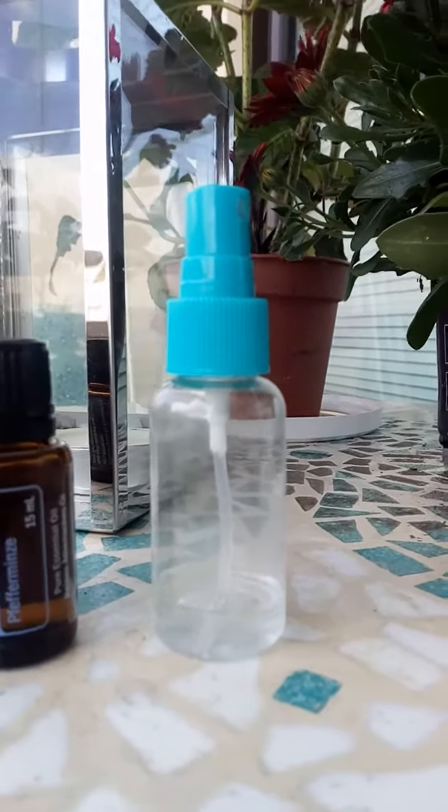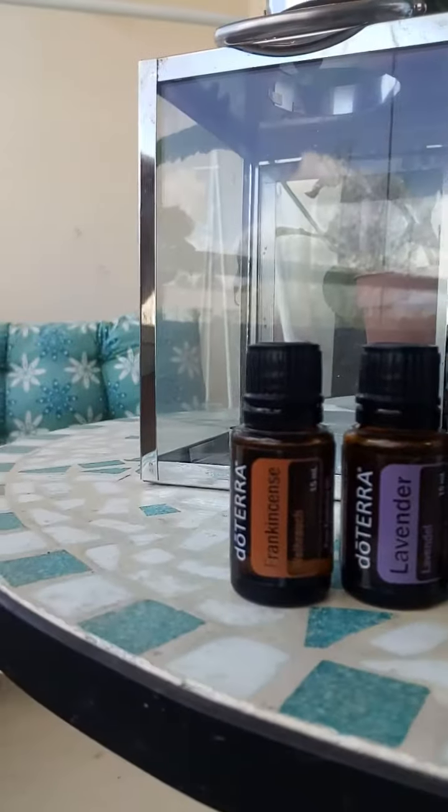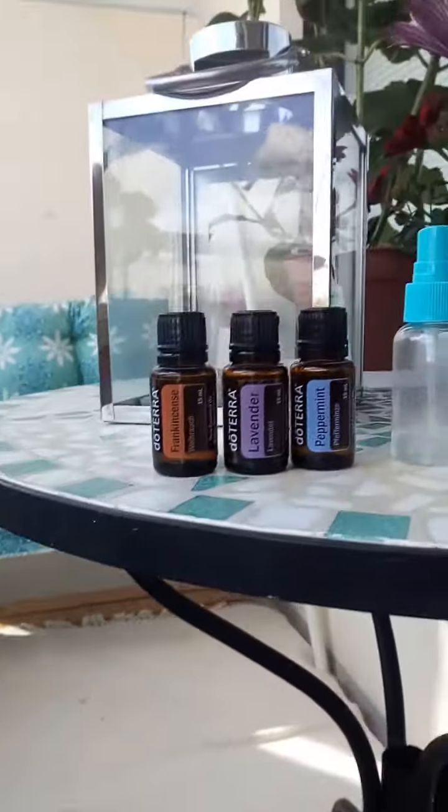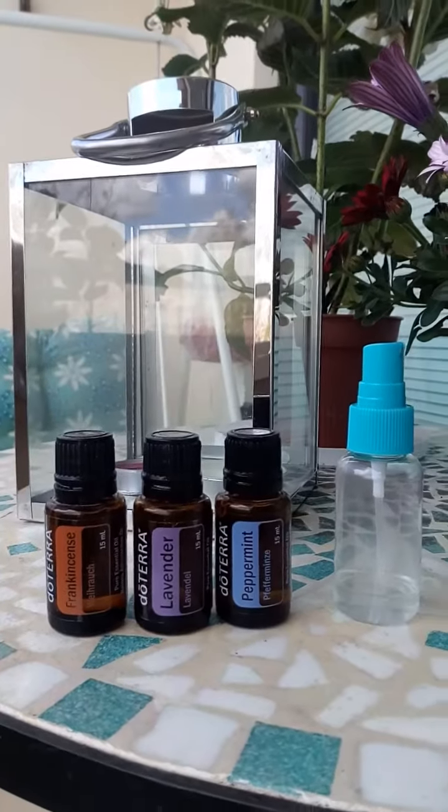You can put this on any spray bottle, actually. Oh, Wilma's here — hello! Yes, she is 16 and a half. I just wanted to share it — have a nice day!